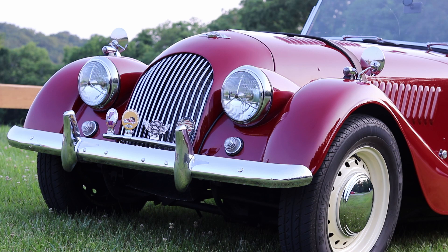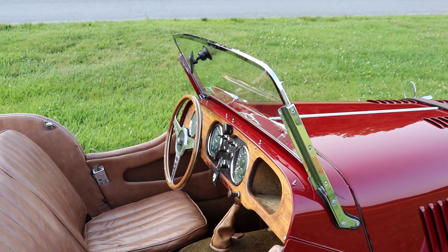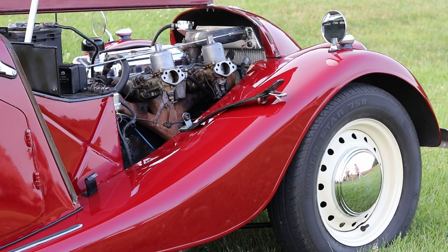It's a fun car to drive, and once you master that transmission it's very satisfying to drive briskly. You do not want to break that transmission. The Triumph motor is a four-cylinder — a straight four, about 2.3 or 2.4 liters. It actually started out as a tractor motor.